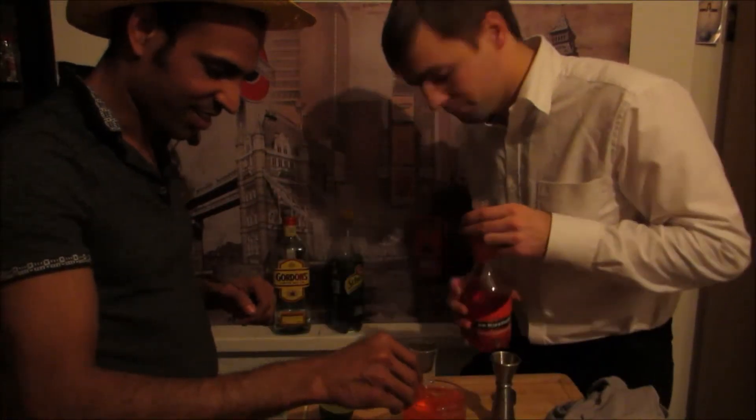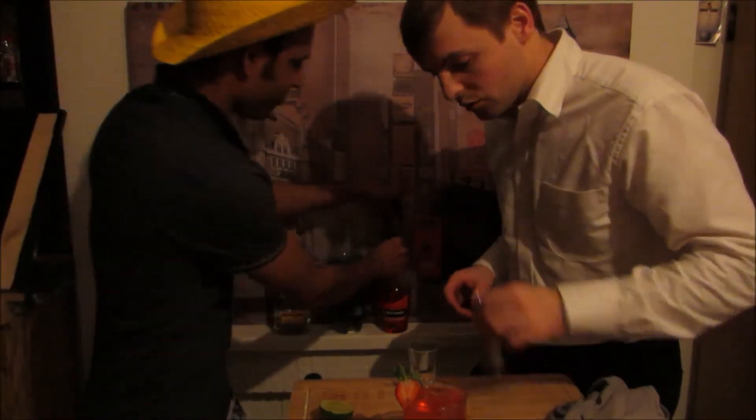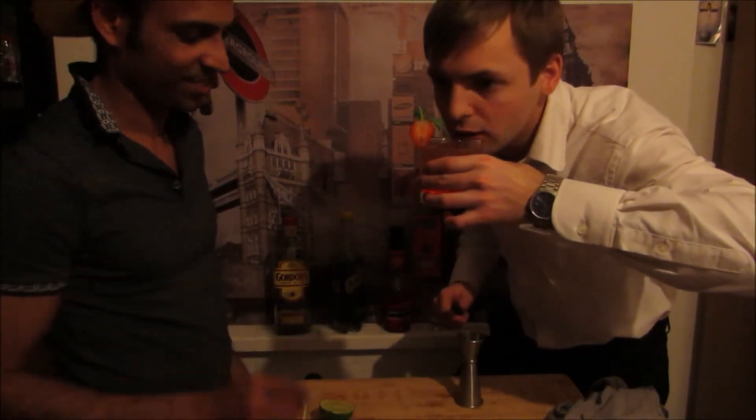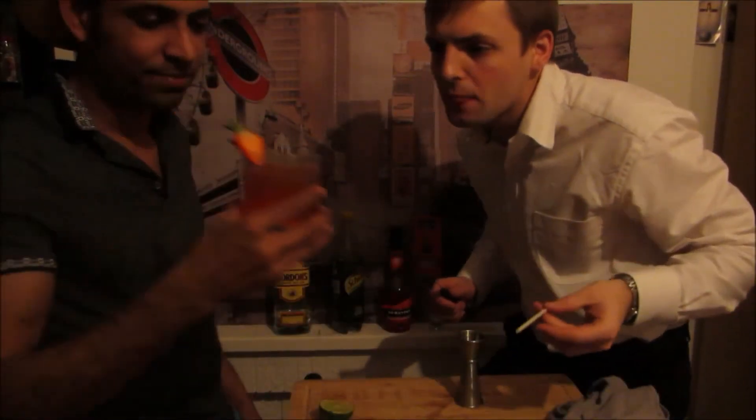And then the garnish. Let's stand it over here. That's it — let's drink. This is the drink, this is the taste. Nice. So this is the Red Man.